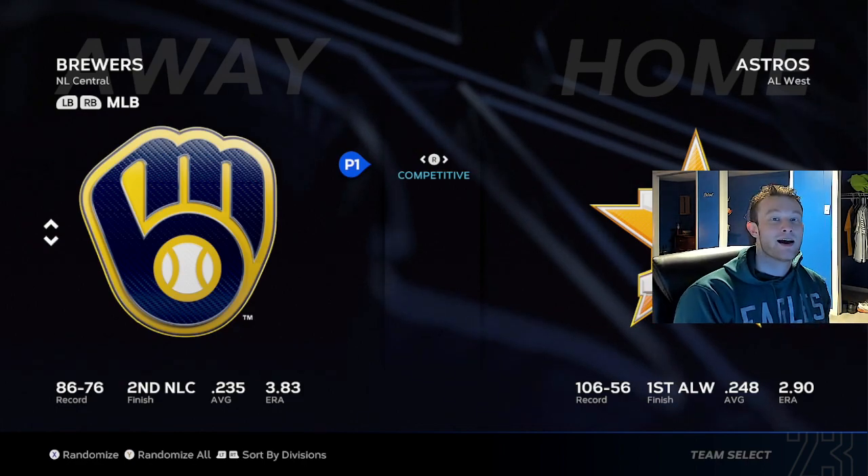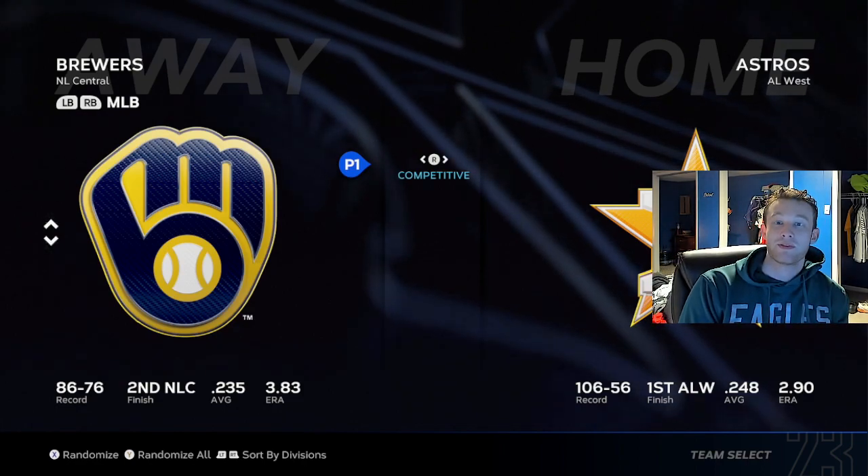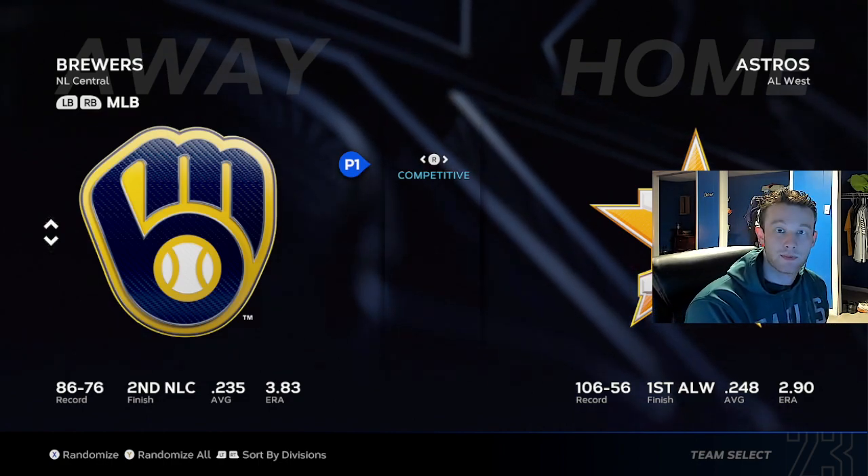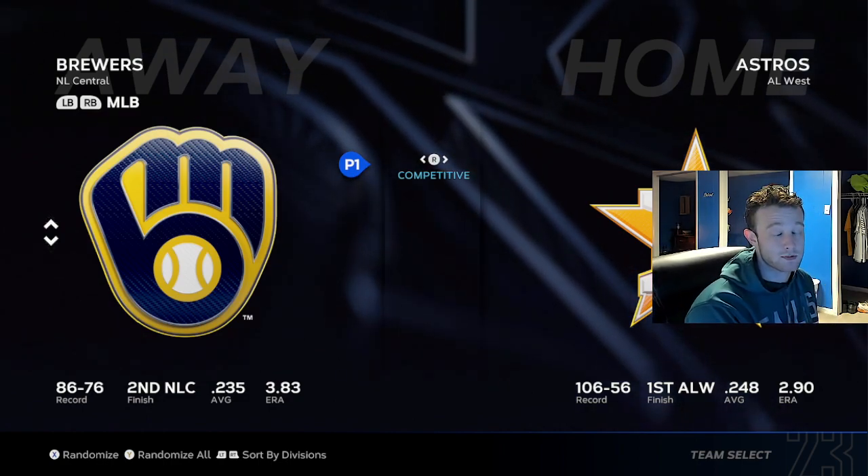Hey guys, what's up? I'm back again with another request video. This time it's pitching. There's been a lot of debate in the community about pinpoint versus analog and which one you guys should be using.